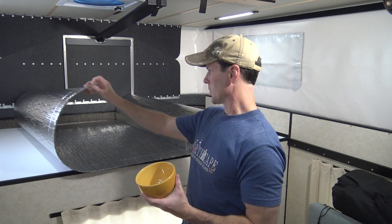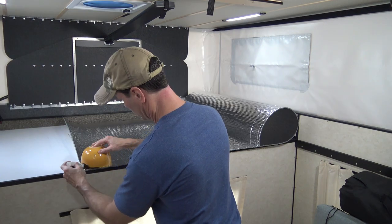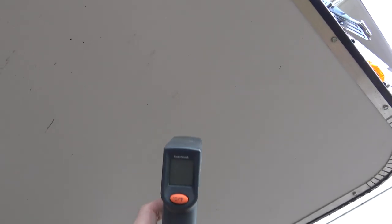I found a bowl in the kitchen that just roughly matches these corner circumferences, so I'm just going to use this to trace out the corner edges - just to show you that this works.